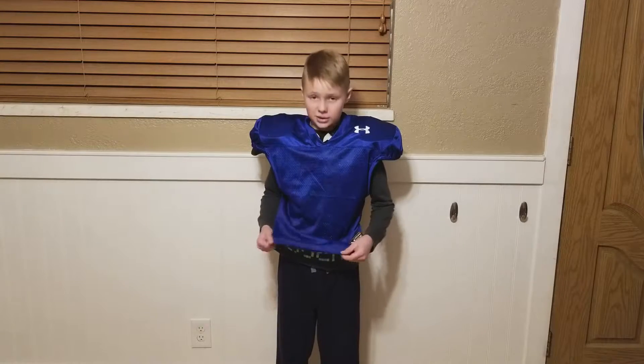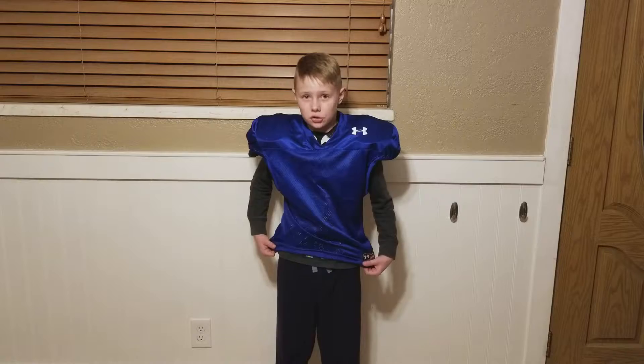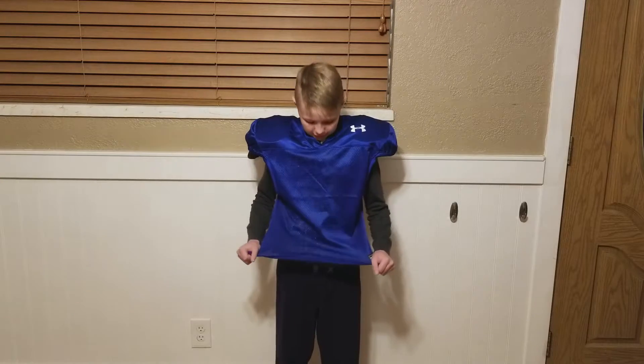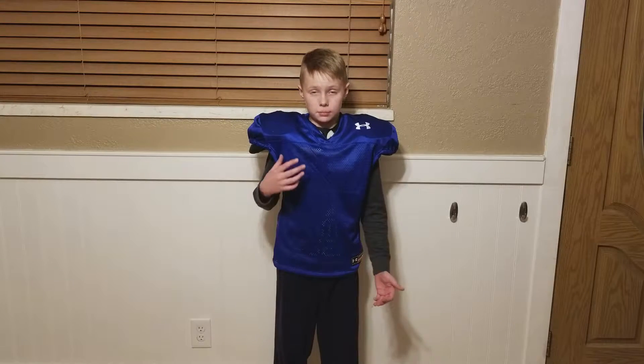I tried other jerseys like Nike and other brands and Wilson, but the Under Armour material was the nicest and it just seemed like the better jersey overall. It's like I said — the stretchiness and the fact that it's really nice.